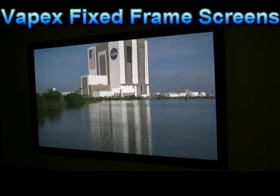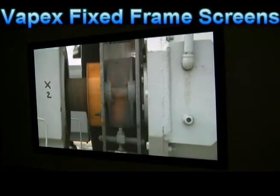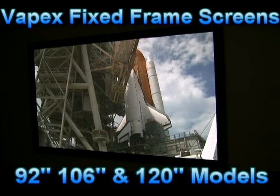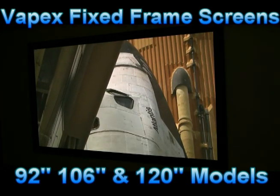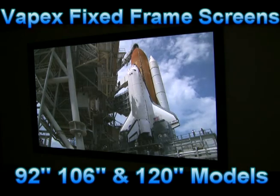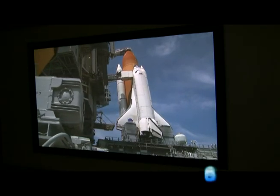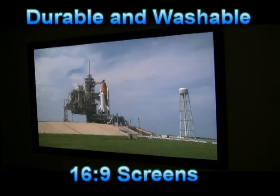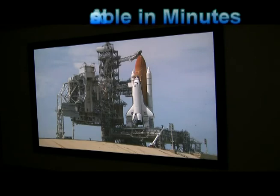Check out the image quality of this Vapex fixed frame screen — it is bright, crisp, and clear. What a value. Vapex fixed frame screens come in diagonal dimensions of 92, 106, and 120 inches at amazingly affordable prices. Dedicated for home theater rooms, these 16x9 screens have durable and washable screen surfaces for astounding reflectivity.